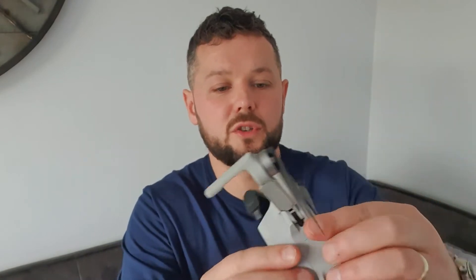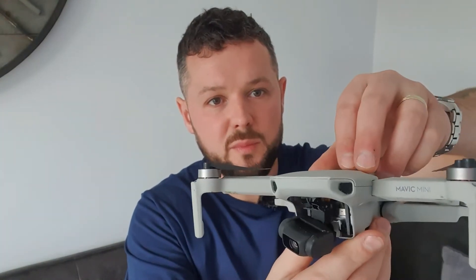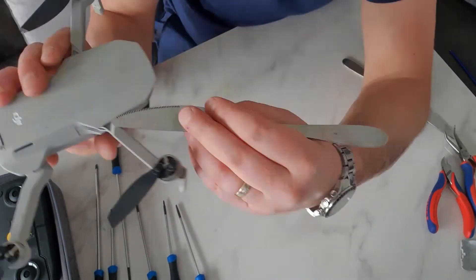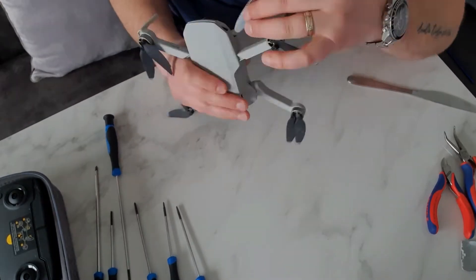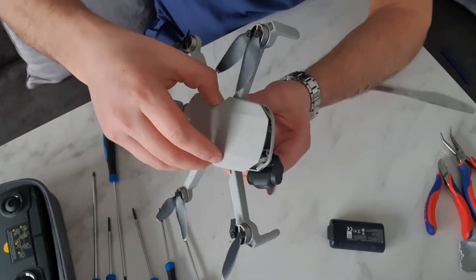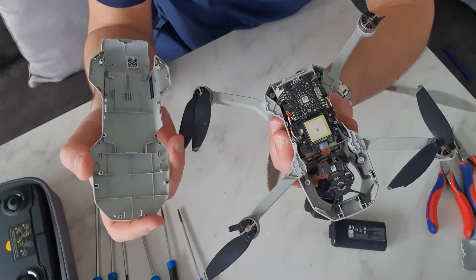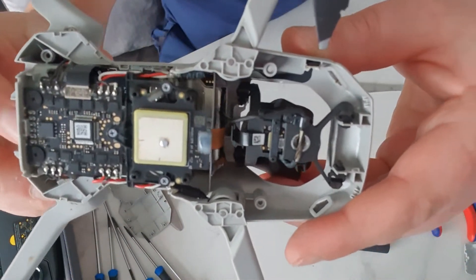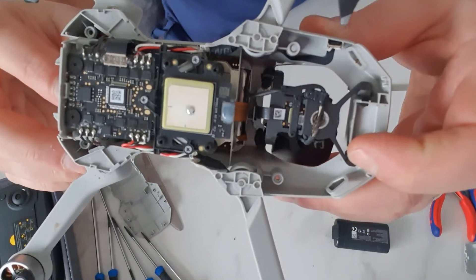That's the four screws removed from the bottom. What we're going to aim to do now is take this top section off. As you can see, this split goes down here and across here, so I'm going to try and prise the two apart. I think I'm going to start at this corner here. And there we go — top of the drone is off. Quite a lot going on in there, but all we're focusing on is this bit here. Be really careful with the cable for the gimbal — you don't want to break that because that's an extra cost.